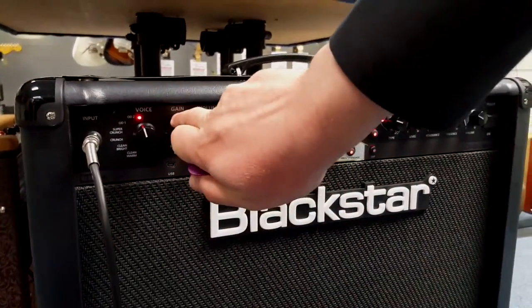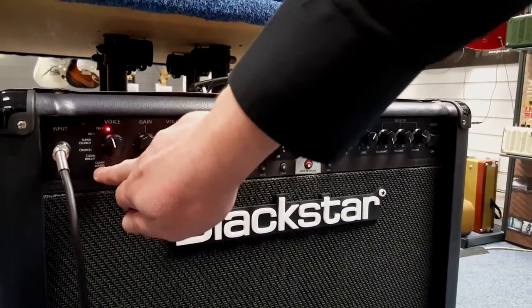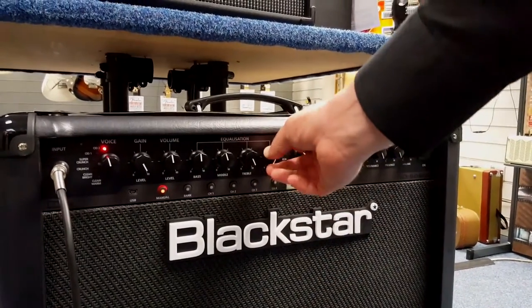Coming in closer to show you all the knobs — you've got the gain here, you've got the voice, and the channel modes: Overdrive 2, Overdrive 1, Super Crunch, Crunch, Clean, Clean Bright, and Clean Warm. This is the volume control, and then you've got Bass, Middle, Treble.